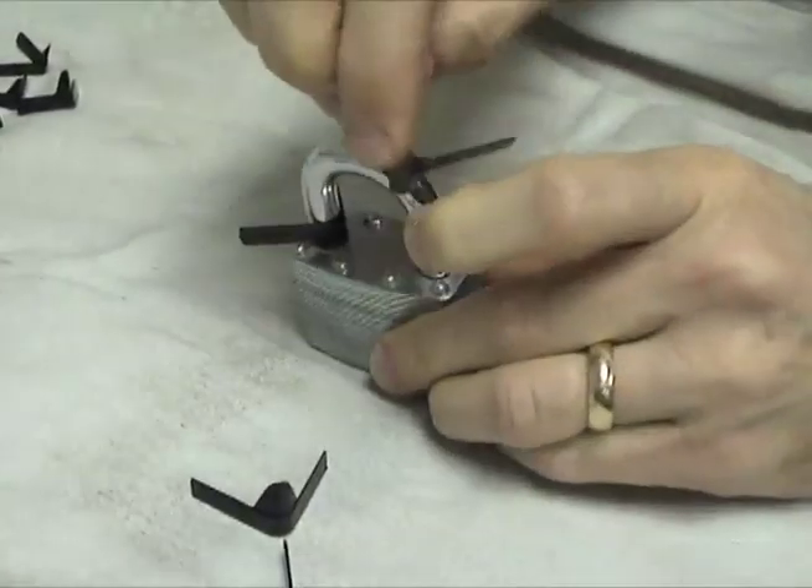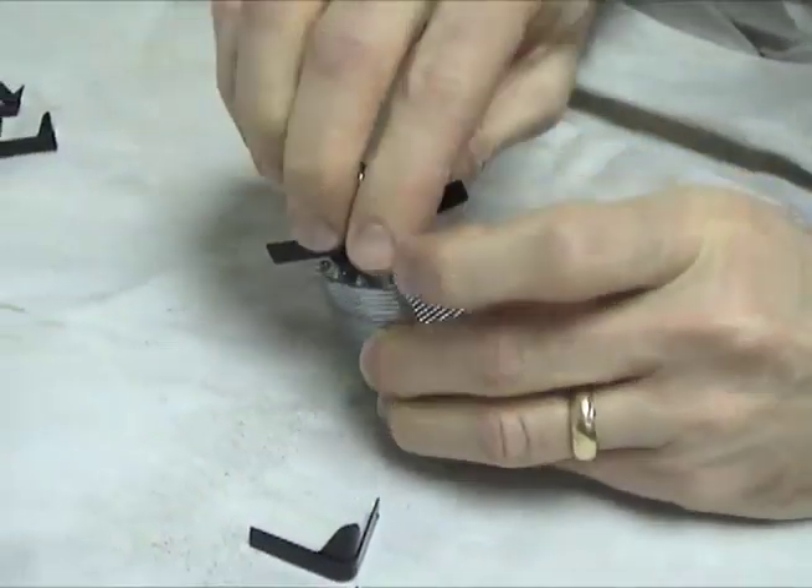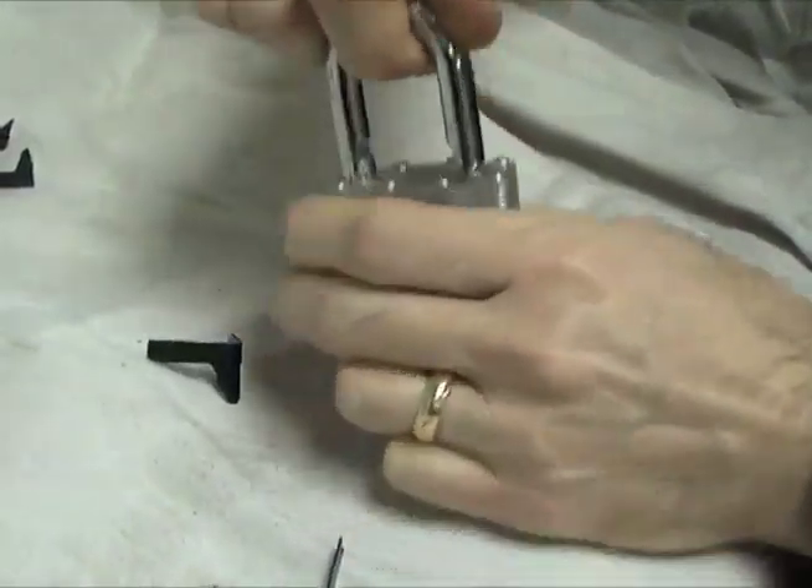If the lock uses two latches, insert another shimpick around the other side of the shackle. With both shimpicks fully seated in the lock, rotate them inward to retract the latches. Then pull the padlock open.